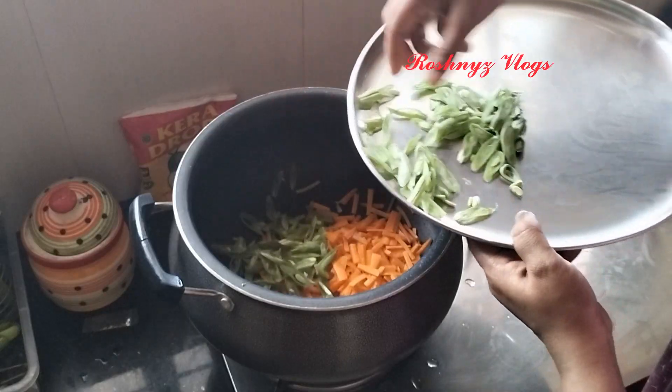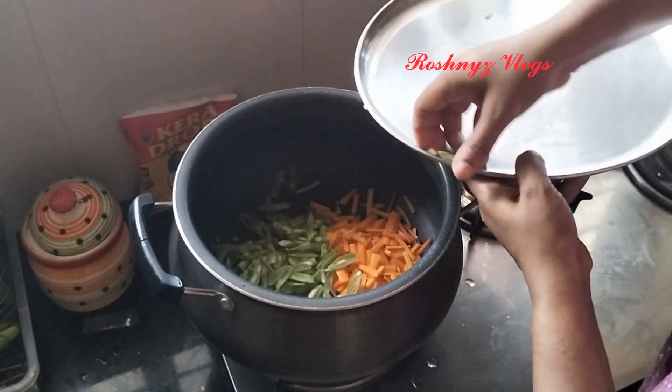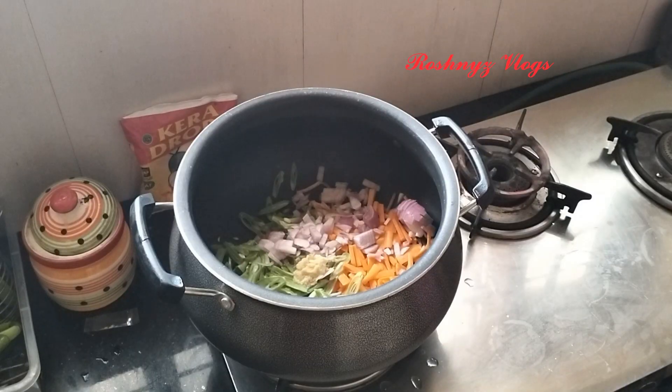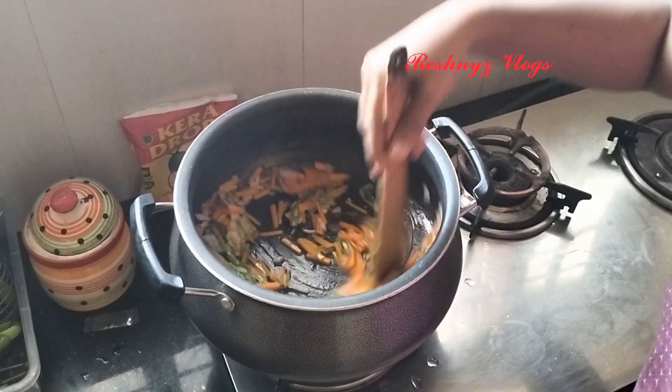We will cook some carrots and beans. We will cook this in a few minutes. We will cook some ginger garlic paste.